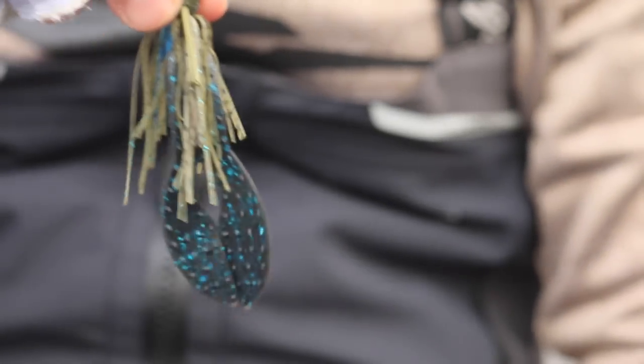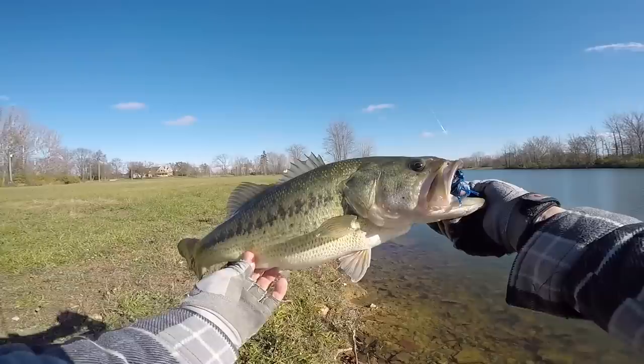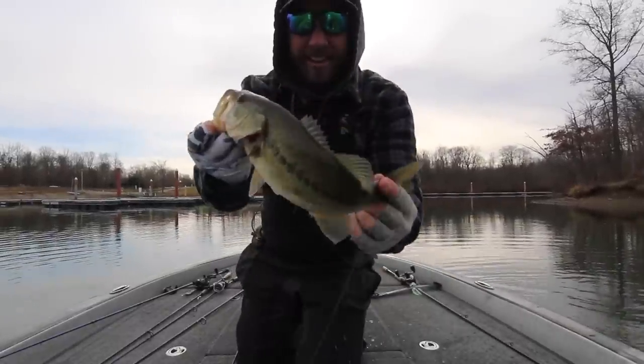During the winter one of my absolute favorite ways to catch bass is with a jig. You're not necessarily going to go out there and catch a ton of fish, but the bites that you get are really big ones, especially during the winter. There are a few things you can do with jig fishing to get a lot more bites during the winter, and there are five specifically that I want to talk about today. Let's dive right into wintertime jig fishing.